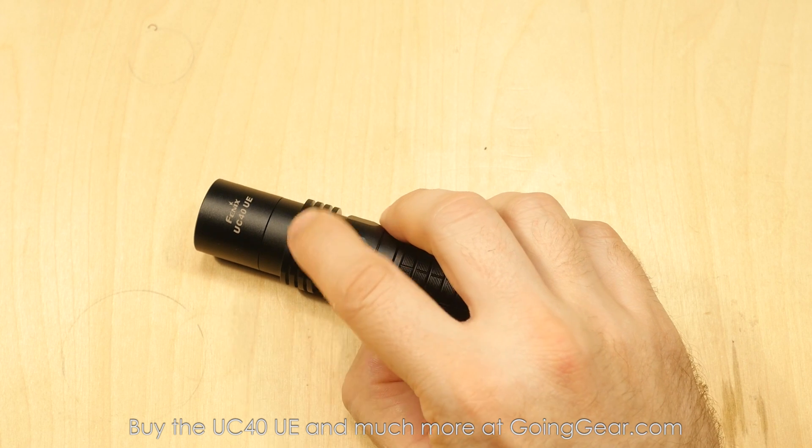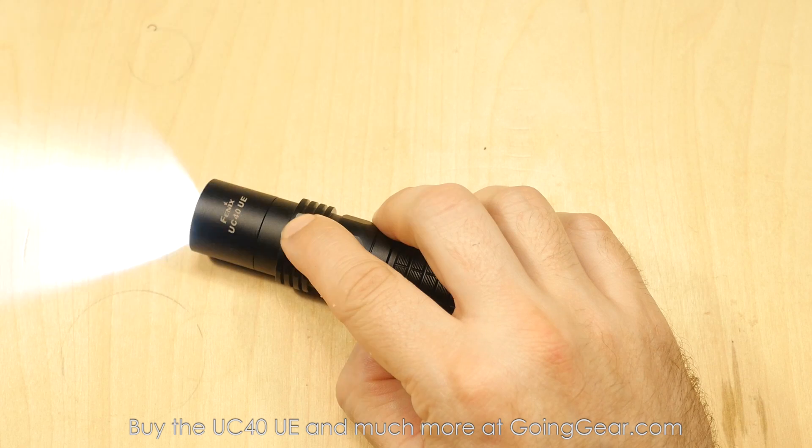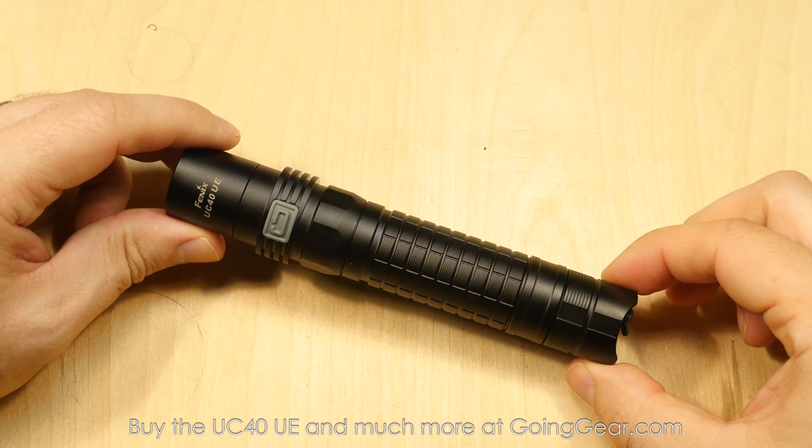You also have strobe in there. So from off, if you press and hold, you can see it'll go into strobe and it is a momentary — so whenever you release it, it'll turn it off. That's the interface and everything of the UC40 Ultimate Edition. Let's go ahead and take it outside and we'll show you how it does outside.